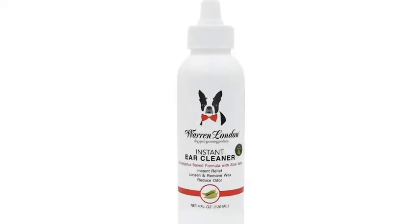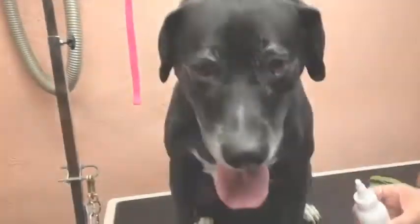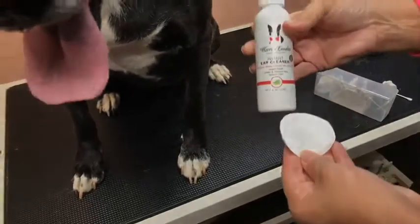Warren London All-Natural Ear Cleaner is a natural eucalyptus-based formula used to loosen and remove earwax. It promotes instant ear relief to the ear canal with a soothing feeling, and also releases unpleasant odor.